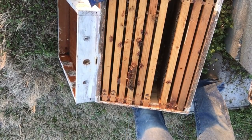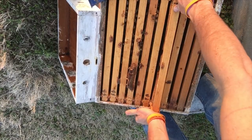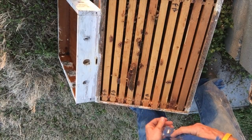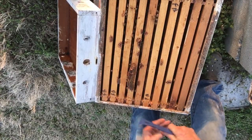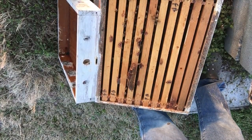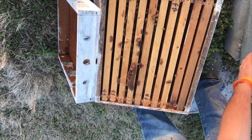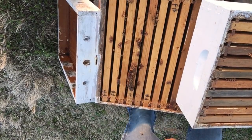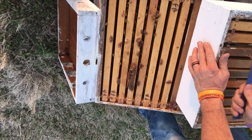What I need to do is drop this down to a five-frame nuc, and that's probably what I'll do - get a five-frame nuc and move them into it. The reason why you would do that is to give them less room they have to defend. Before long, everybody will be trying to build up and they could get robbed out, because they're such a small, weak colony.